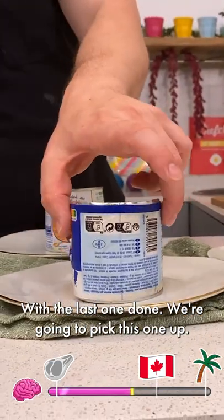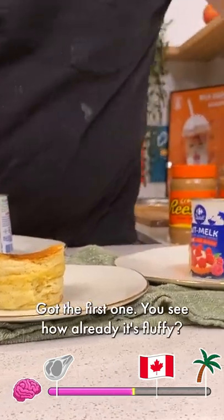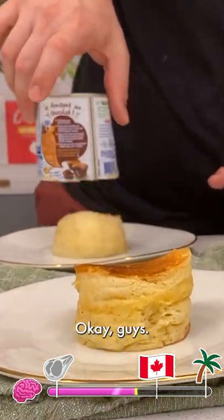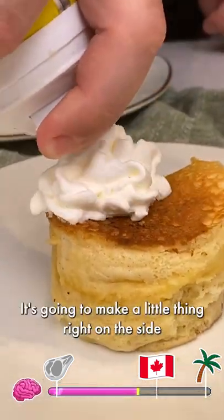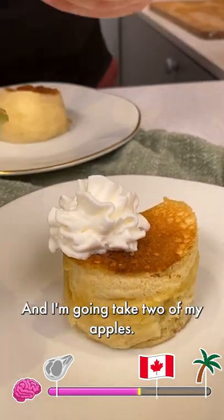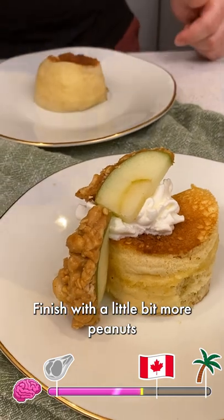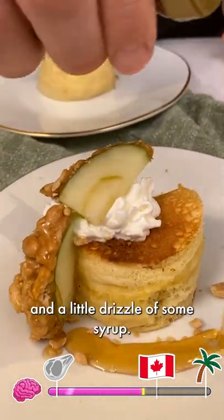With the last one done, I'm going to pick this one up and pull it right off — got the first one. You see how it's already fluffy? Go for the second one right there, just going to pull off and boom. I'm going to start decorating. Take some whipped cream — I'm just going to make a little thing right on the side. Let that stick up. I'm going to take two of my apples, place one there and then one so you can see right in that whipped cream. Finish with a little bit more peanuts.